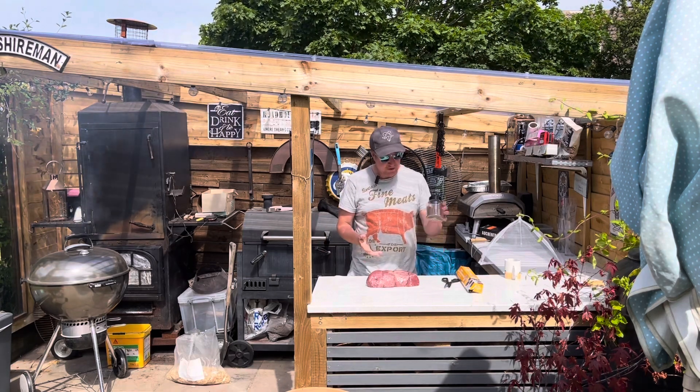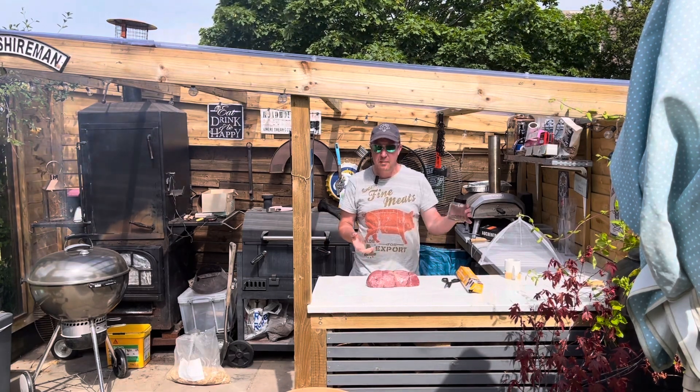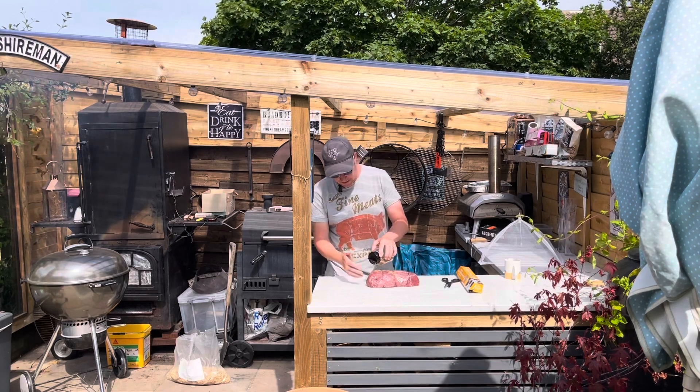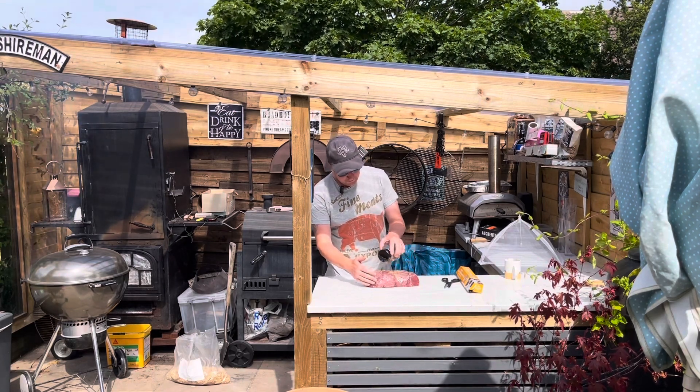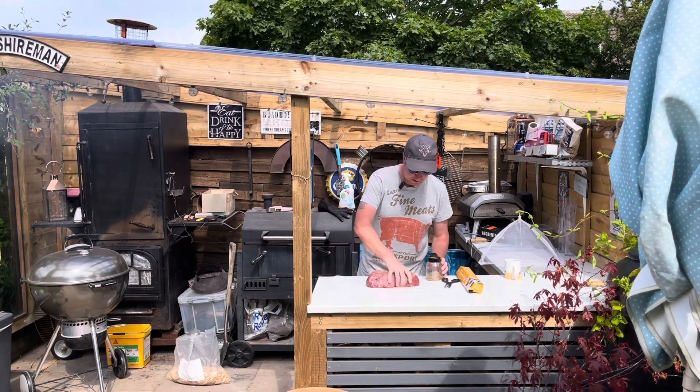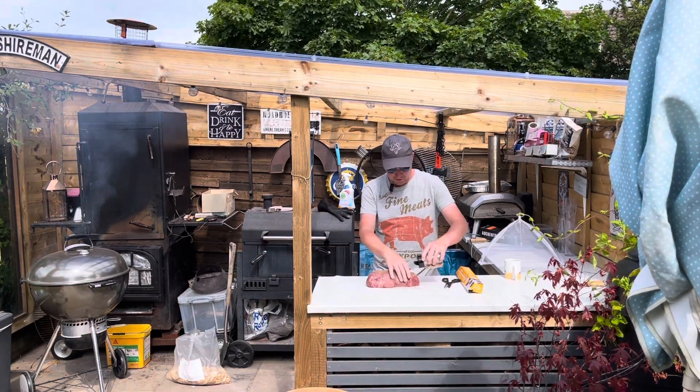We'll start off with the piece of beef. Got a bit of a homemade rub — salt, pepper and garlic — keep it simple. I'm going to liberally cover the beef all the way round as much as possible.